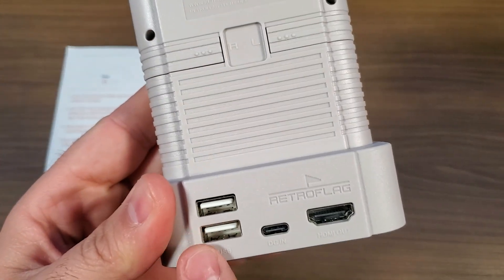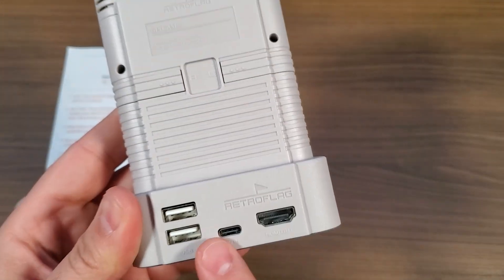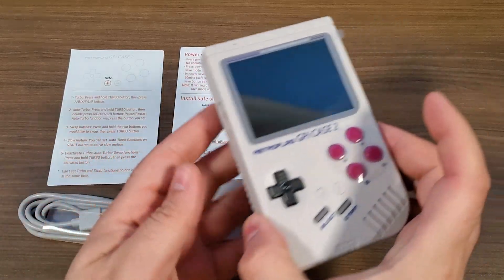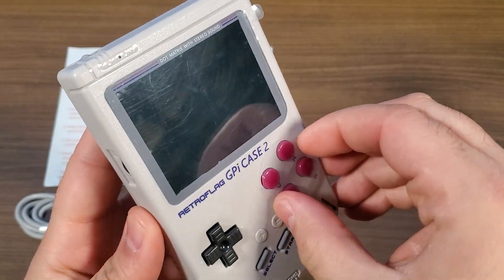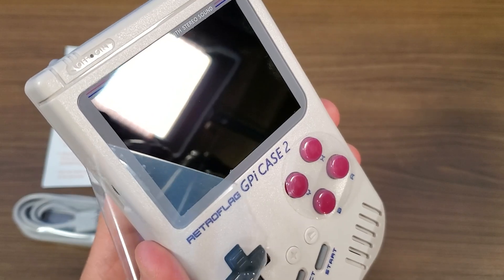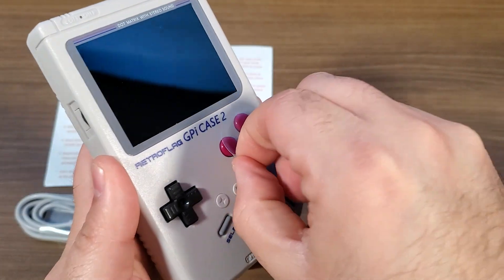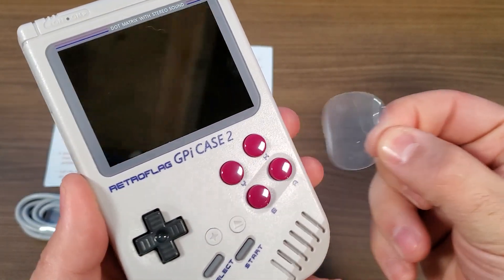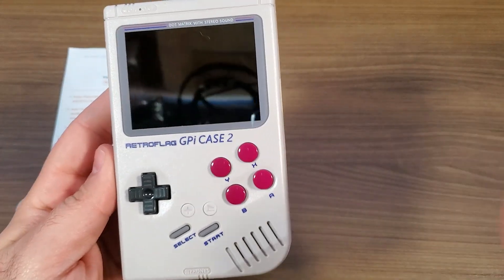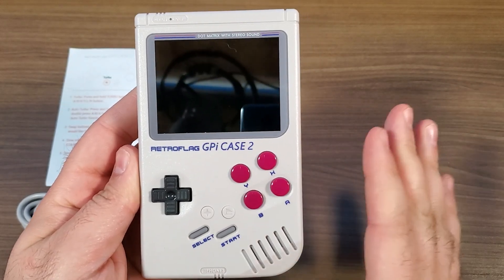On the back of the docking station, you also have two USB ports and a USB Type-C power in. And then we have the G-Pi Case 2 itself — going ahead and removing some of the plastic. There are going to be some subtle differences in terms of the design.